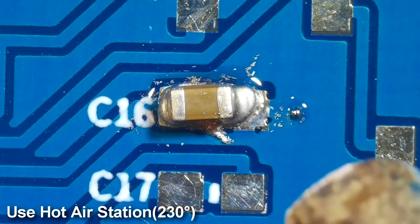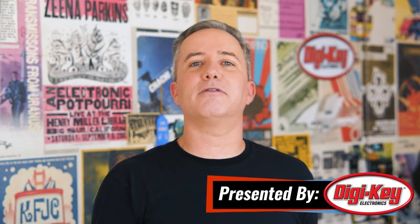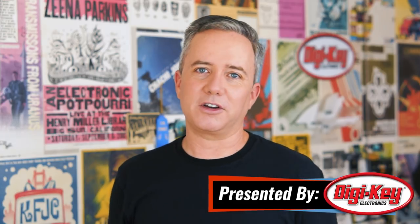Hey, I'm Donald Bell and welcome back to another Maker Update. It has been a hot and sweaty week for me here in California, but I hope the weather is great wherever you are. I have a lot of projects and news to cover, so let's get started with the project of the week.